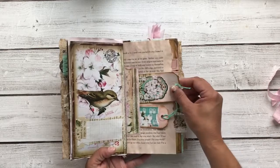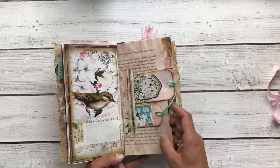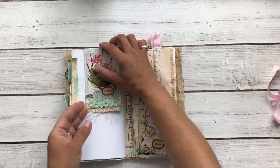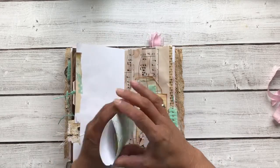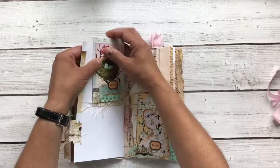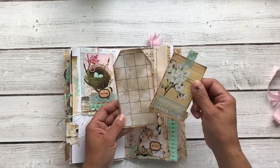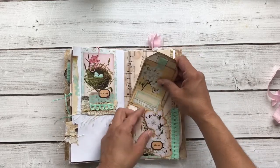Here's a little tuck spot with two tags and another journal area right there. And this is another envelope from the kit — that's just clipped on and has some extra images in there as well. Another tuck spot, kind of a calendar-feel tag, and this tag with one of my hand-drawn labels.